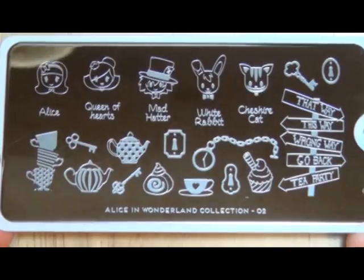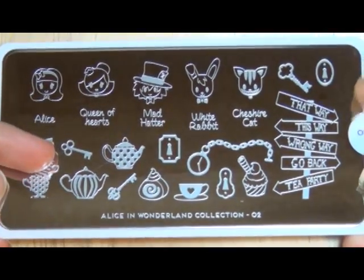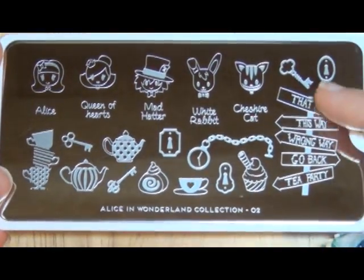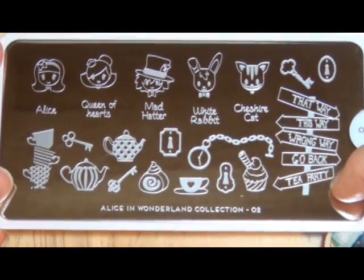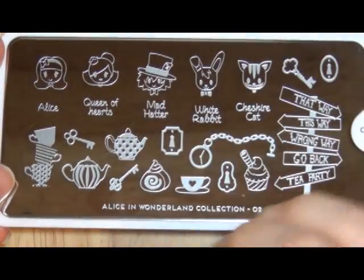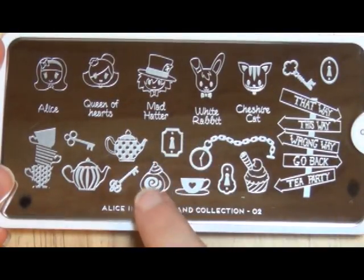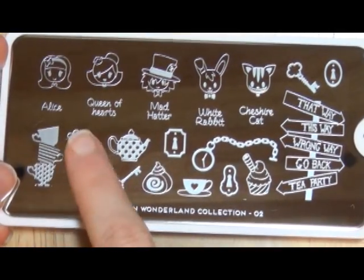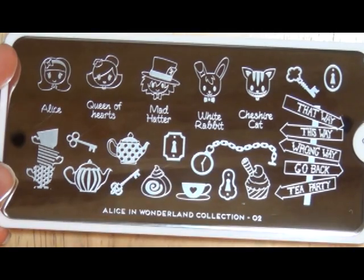Here is the second plate of the Alice in Wonderland collection. This just has chippy versions of it, plus some tea stuff. If you're familiar with the movie, this is basically what makes me think of the Mad Hatter tea party. This is the sign you see before you go to the actual table with the Mad Hatter. The White Rabbit, Cheshire Cat, Queen of Hearts, and Alice — the main characters. Plus you have a couple of key holes and keys, cupcakes, little snacks, more keys, and then just a bunch of little teacups and teapots. I absolutely love these. They are absolutely adorable. Little pocket watch. This is an adorable plate.